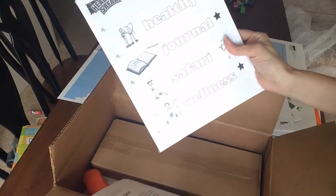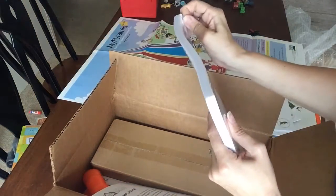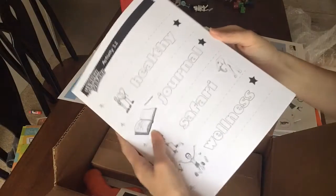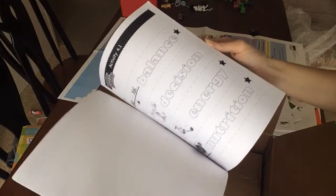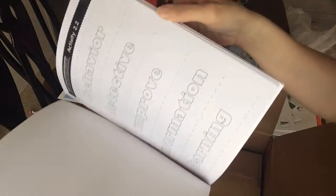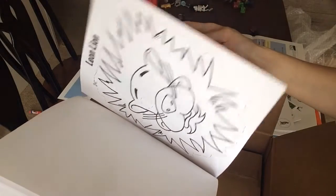We have vocabulary cards and illustrations — it looks like a healthy journals safari and things like that. Inside you can see it's labeled by activity: activity one, activity two, activity three. There are some little activities in there.